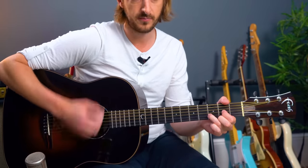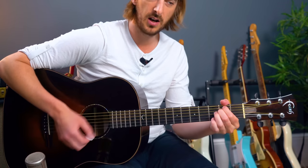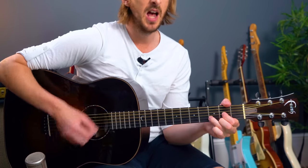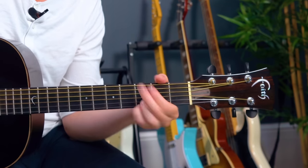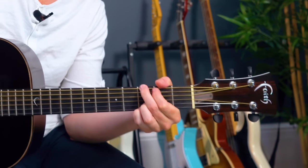'Tell me, tell me that your sweet love hasn't died.' Two strums per chord for every one of them. Play along — we should be able to do this by now because we've done all those changes already. D major, E minor, D — 'Tell me that your sweet love hasn't died. Give me, give me one more chance to keep you satisfied.'